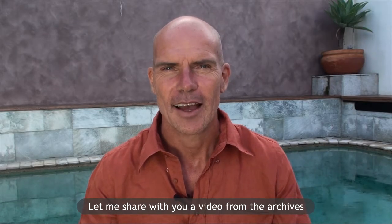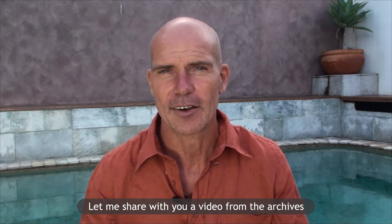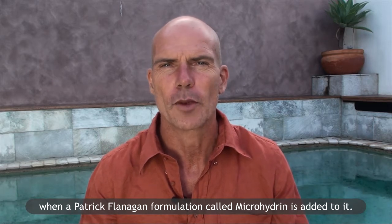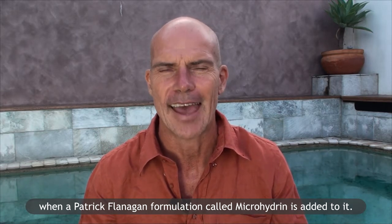Hello, my name's Brett Hayes, Vitality Plus Australia. Let me share with you a video from the archives showing you how the water's surface tension changes when a Patrick Flanagan formulation called microhydrin is added to it.